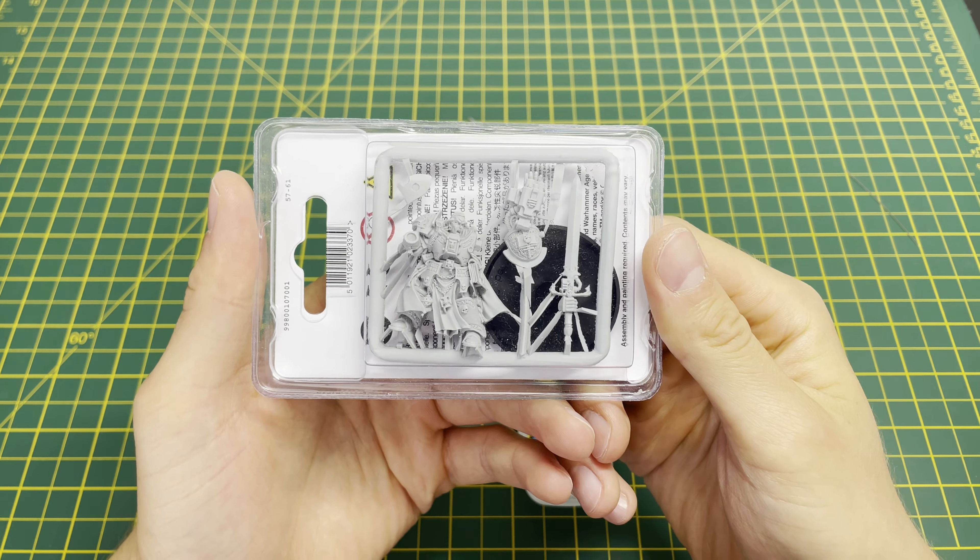I would strongly recommend for any resin model to potentially get some better pliers than the ones I'm using here. These are just the basic Citadel pliers and while they're great for getting the model out of the sprue, it's when we come to deal with some finer points later in the video that these struggle a little bit. But I'm going to use what we've got and the basic tools that we get for Warhammer. First things first, I always like to try and separate the sprue in half — this is just to prevent any sort of tension from other parts and separate each part into its own bits.